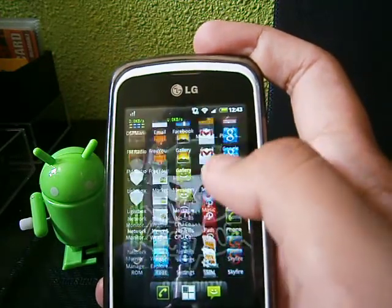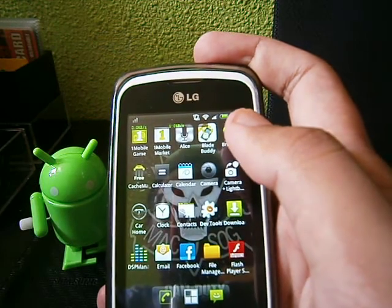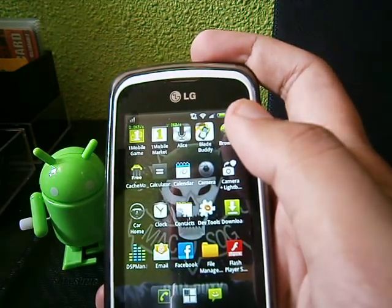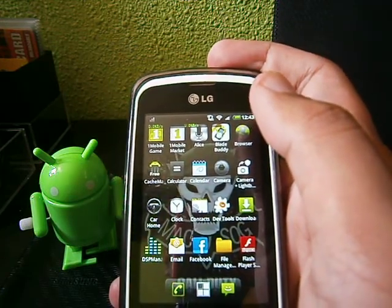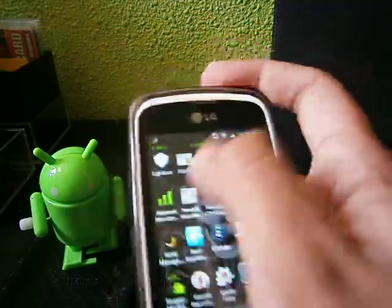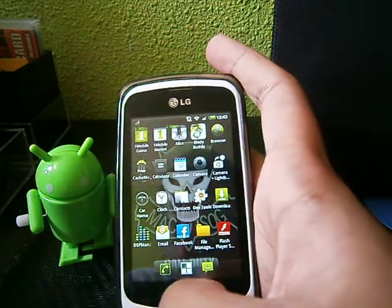So far everything is good. Not much lag. It's good for you who want a ROM that doesn't consume a lot of battery and doesn't lag that much. As you can see, it's very fast, very smooth — it's very good.